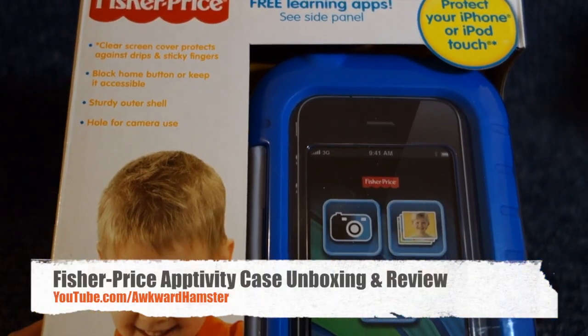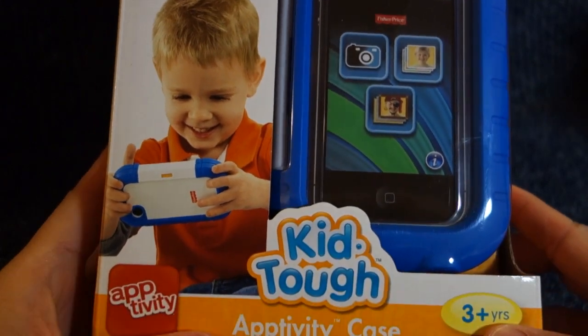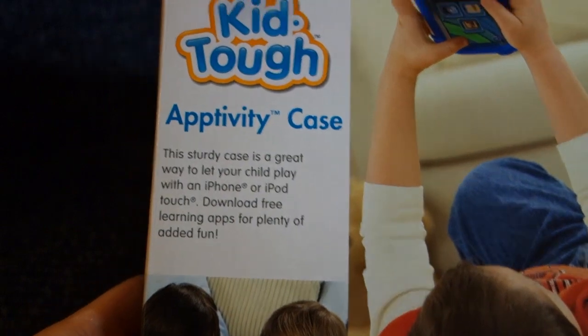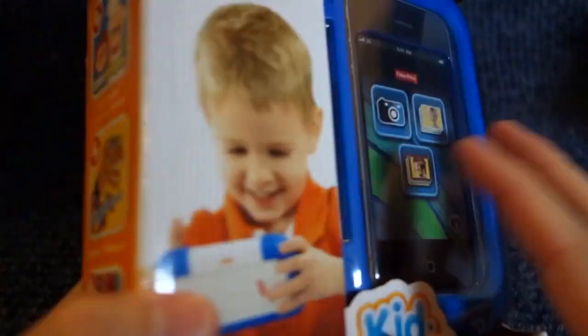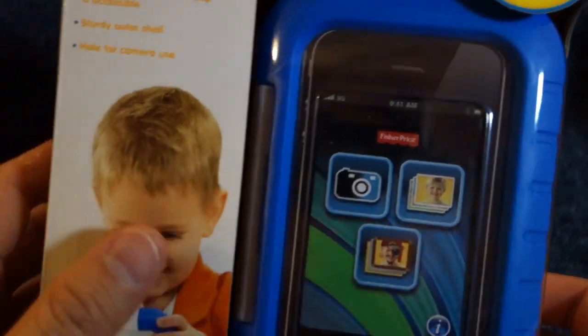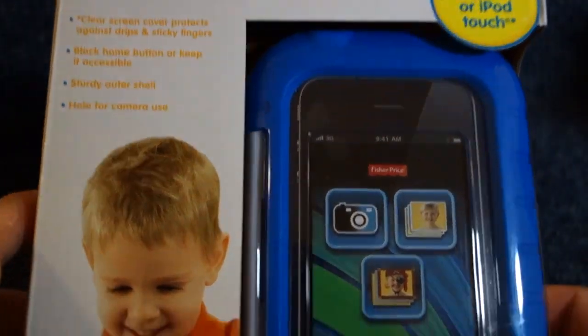Hi folks, welcome to Walker Hamster. Today I got the unboxing of this iPhone case for children. I figure I'd get this one for Marcus because he's only one, but the other one is just too bulky — it's not something I can put in a diaper bag. It's designed for the iPhone 3G, 3GS, 4, or the 4S.